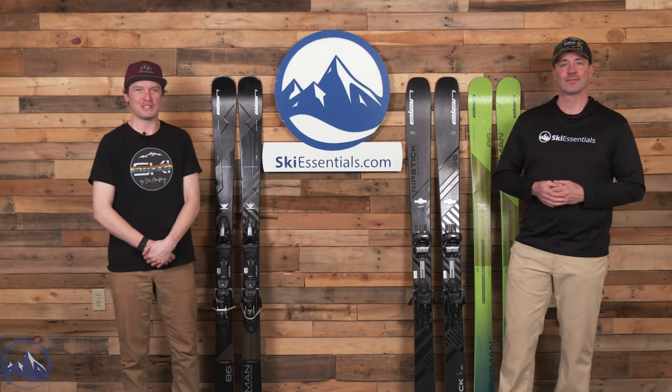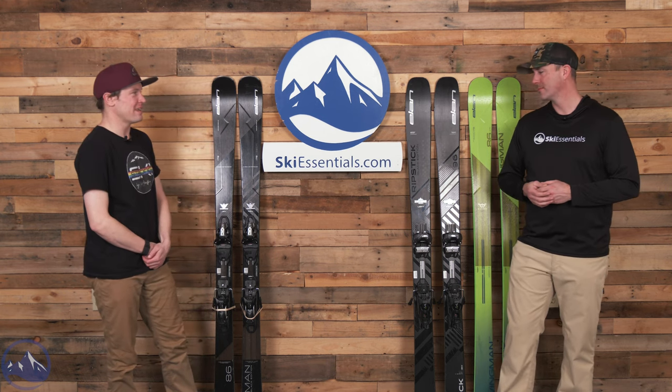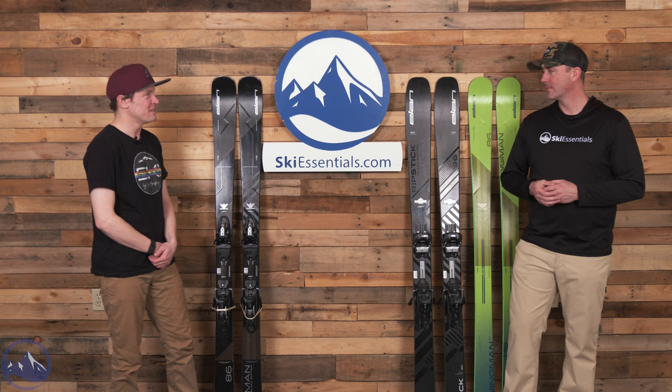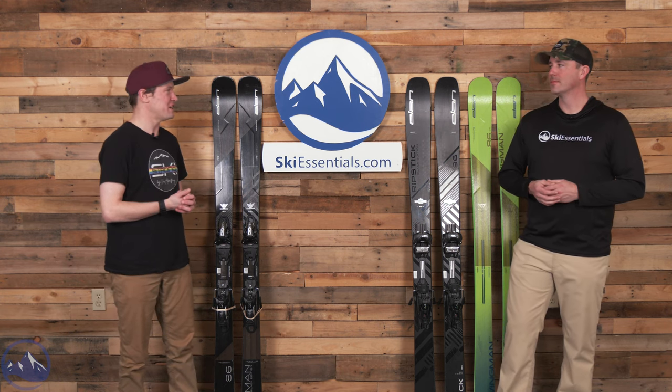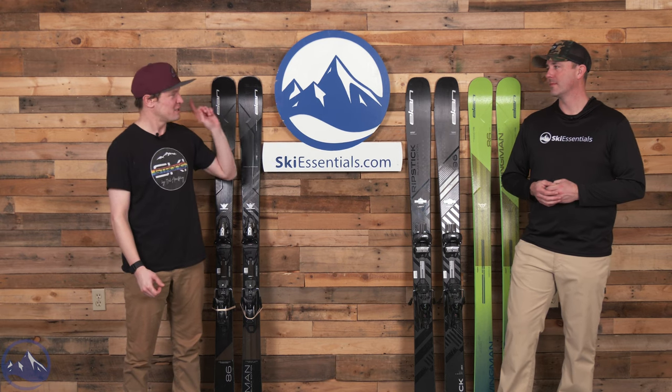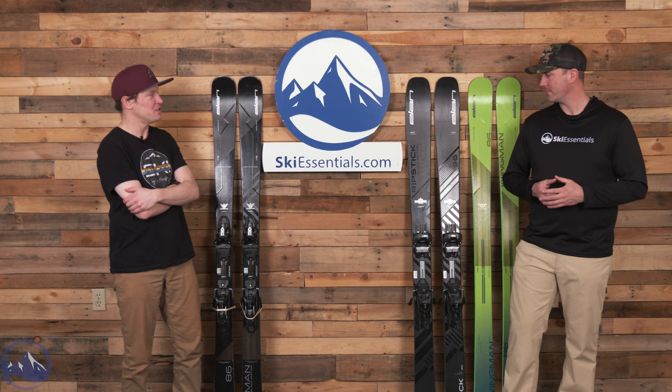Hey skiers, here we are back in the studio to chat more about this brand new Elan Wingman 86 Black Edition. I'm pretty excited to talk about this - I think it's a cool conversation, and it's fun to look at it through the lens of that green ski over there next to you.